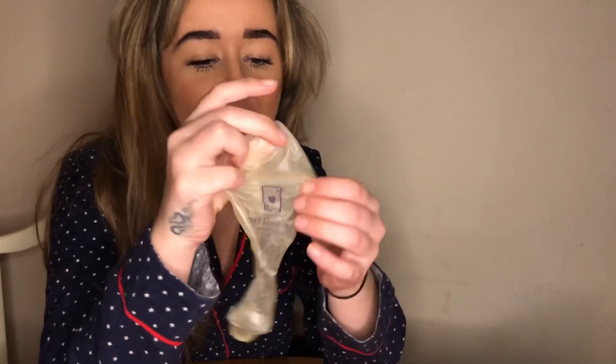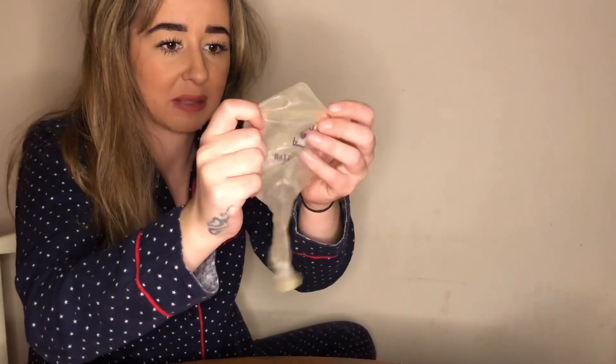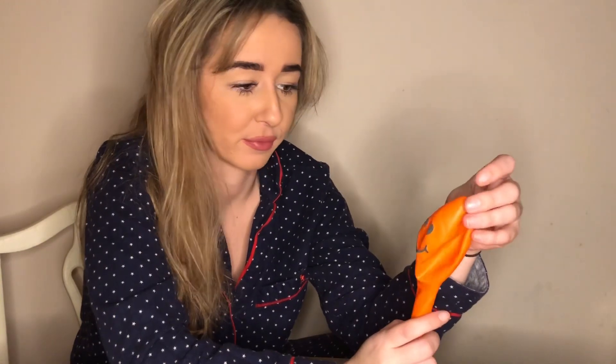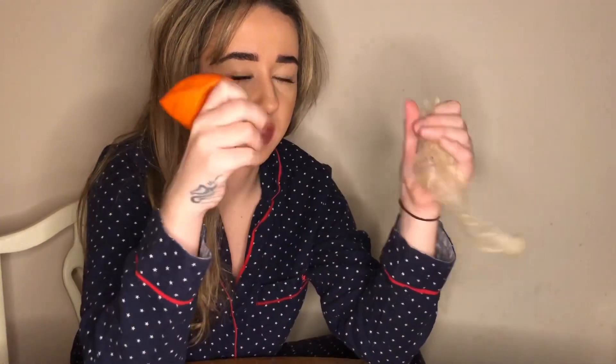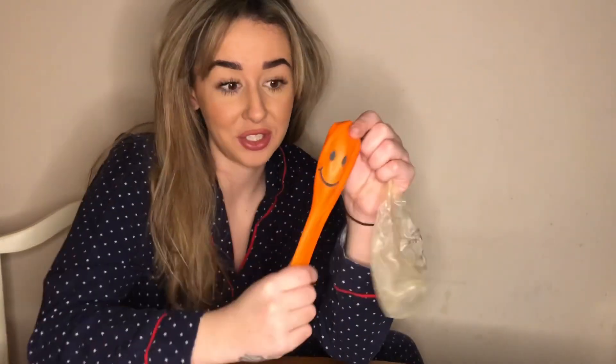Hi guys, welcome back to my channel! So today — well, this evening — I promised I would reinflate the purple Balloon Ace balloon and pop it. It's still got loads of lovely grossness in it. On my last video I had an orange one with different colored smiley faces, and I didn't blow them up to the max, so they looked a lot smaller than the Balloon Ace ones. In this video I'm going to blow this one up to its max and show you that it literally goes really big.